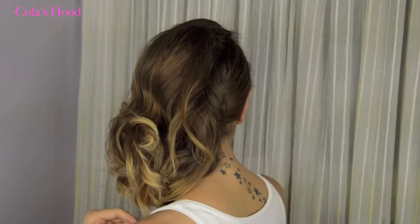Then I'm going to bobby pin the side that I want behind my hair. I arrange and adjust my hair a little bit, and that's the final result. From the back, this is how it looks, and from the other side, it looks like this. I really like this hairdo!